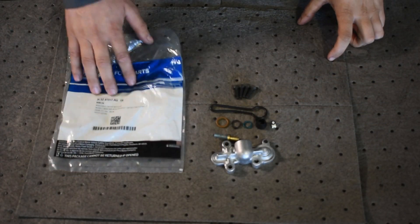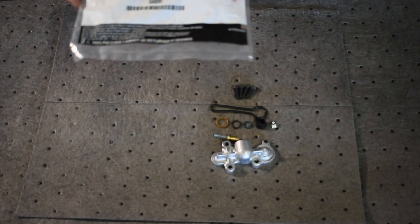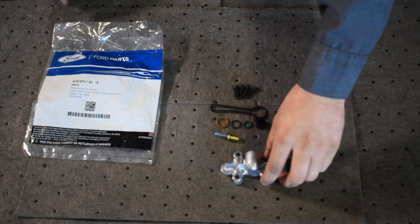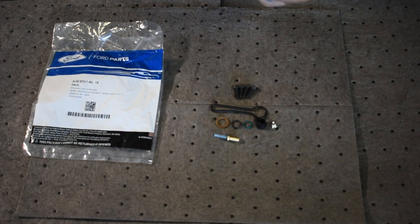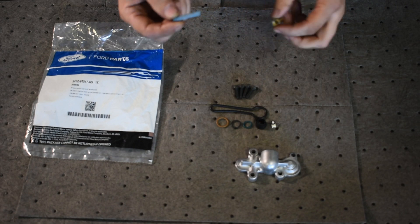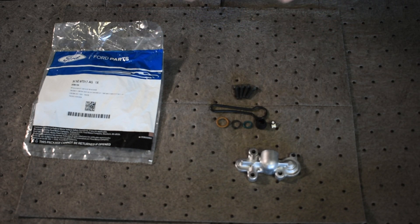Of course you're going to want to use a Blue Spring kit. I prefer the one from Ford — there are a few imitation kits out there on the market, but I feel the quality is a little low. The housing that it comes with is made out of a cheaper material, and to be honest, I wouldn't really trust the integrity of the spring.